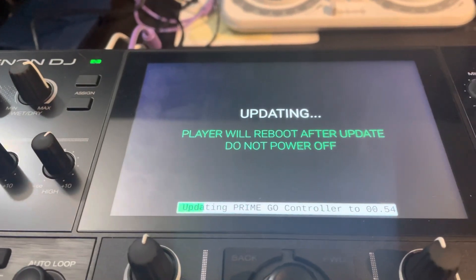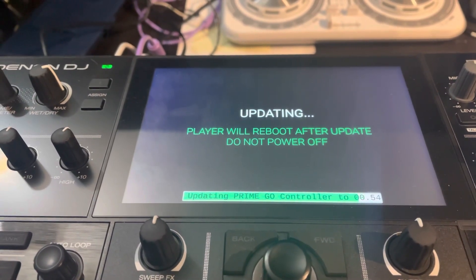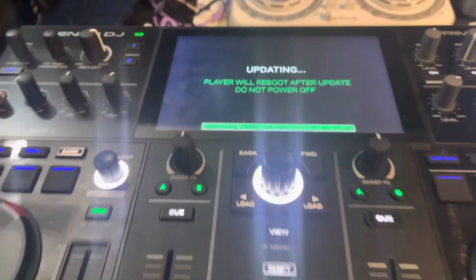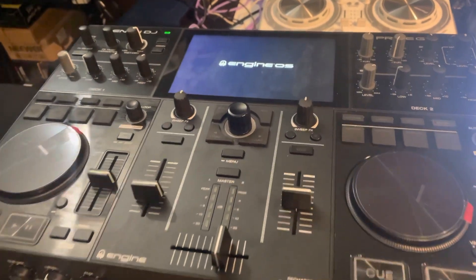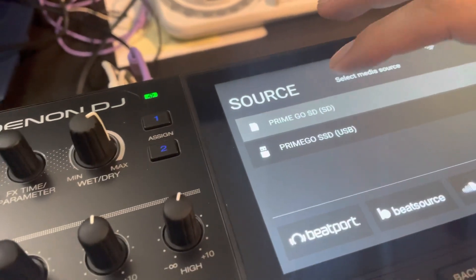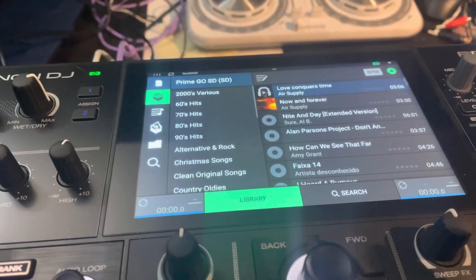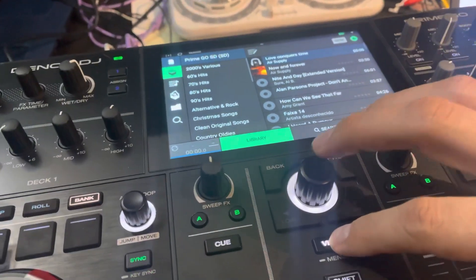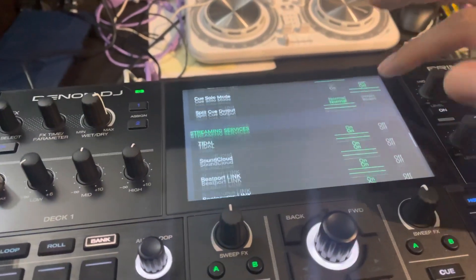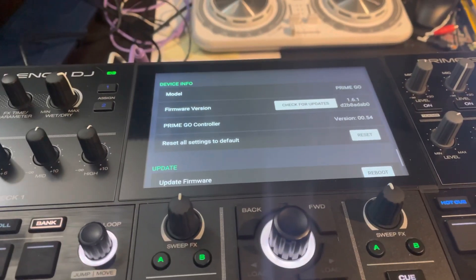Make sure you let it go through all its updating. The Prime Go controller lights are firing up, Engine OS is loading, and now it's asking me to confirm my source — I'm going to go with my SD card. All my tracks are still there, everything is still good, everything fired up as it should. Going back to the menu, Utility, scrolling to the bottom, we do have the update: version 1.6.1, build 54.